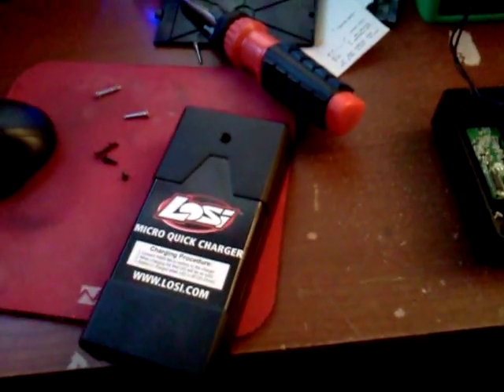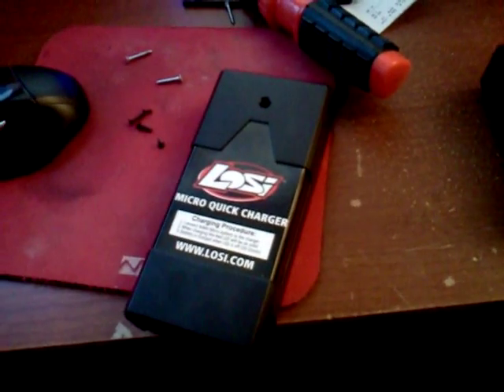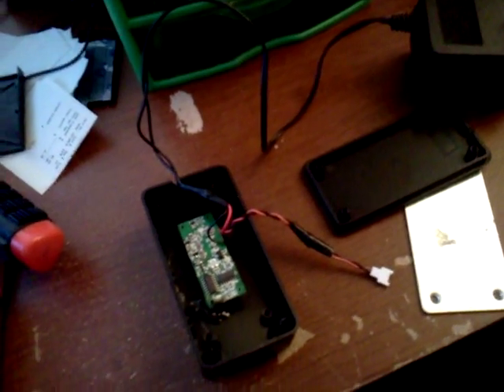I don't run LiPo batteries. I like them, I have nothing against them, I just mainly can't afford them. But this mod is quick and easy and will allow you to just have a plug-in-the-wall charger that charges faster and makes your batteries last longer.